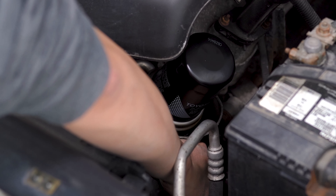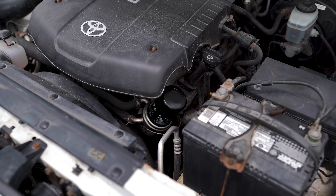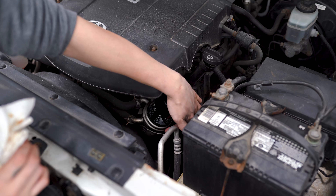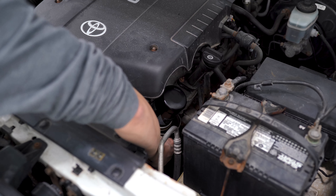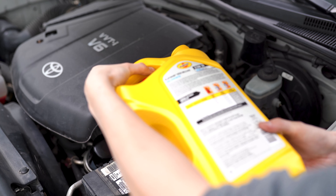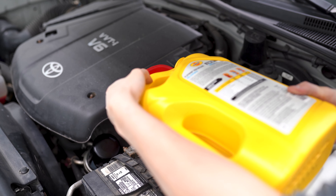Once you have that on there, we can remove the catch can underneath. Then I'm going to wipe off that drain. You can actually spray this shield with brake cleaner while the catch can is still under there — that'll help clean up any gunk and leftover oil residue. Now we're going to take the oil cap off and use a funnel to refill the engine with new oil. My truck uses 5.5 quarts, but check your owner's manual to be sure. I'm going to start off with 5 quarts, run the engine for a little bit, check the dipstick, and then add more if necessary.